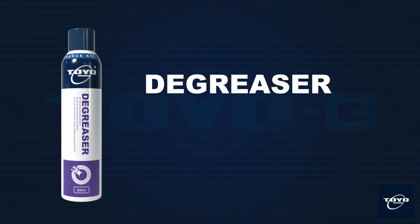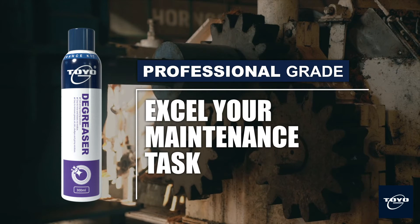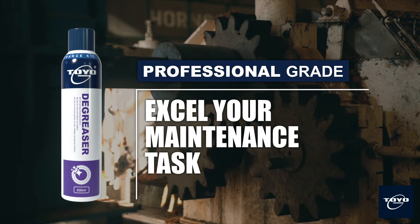Toyo G Degreaser is an environment-friendly degreasing agent with strong dissolving power. Toyo G — your professional maintenance kit.